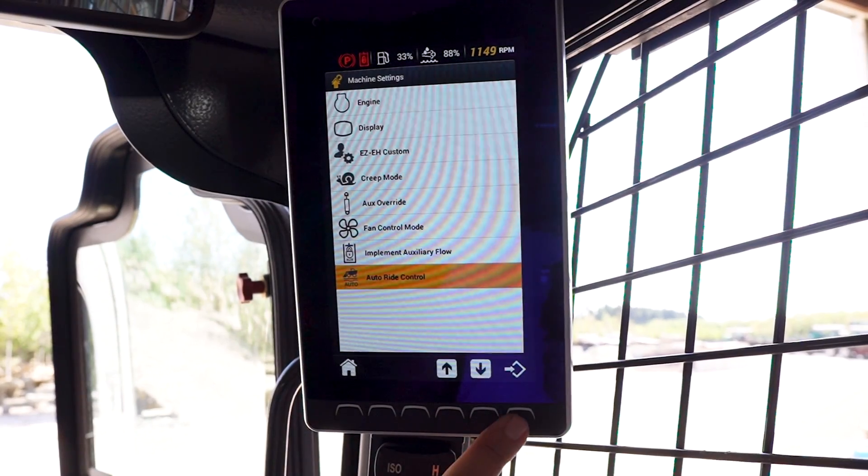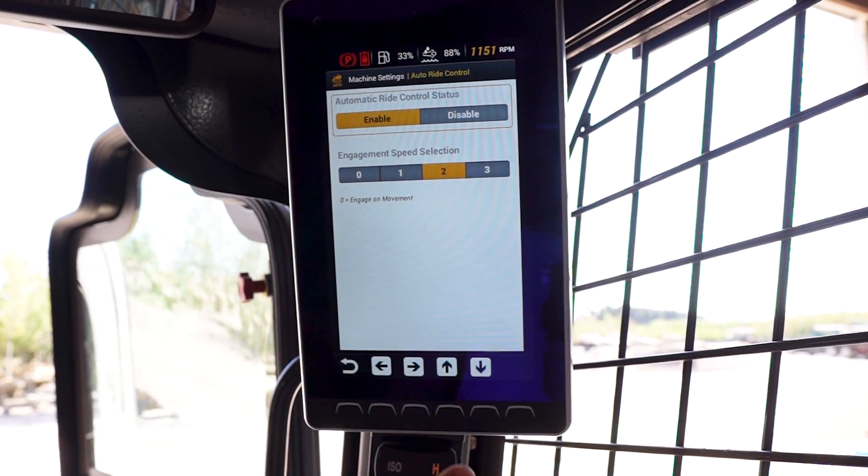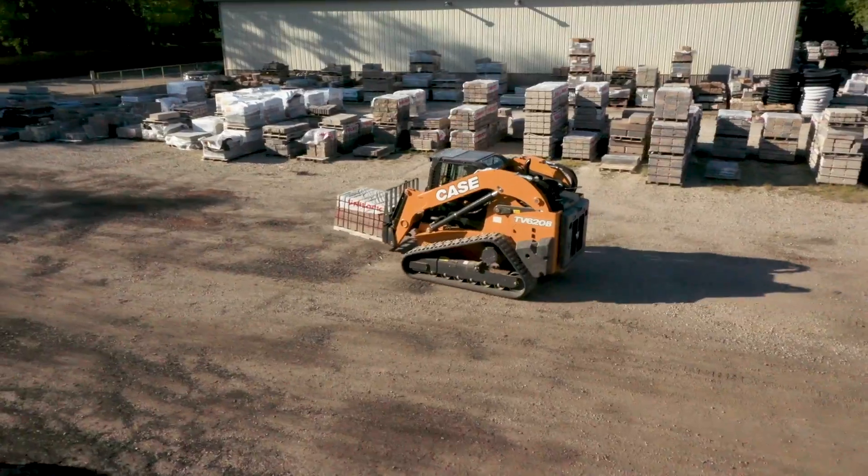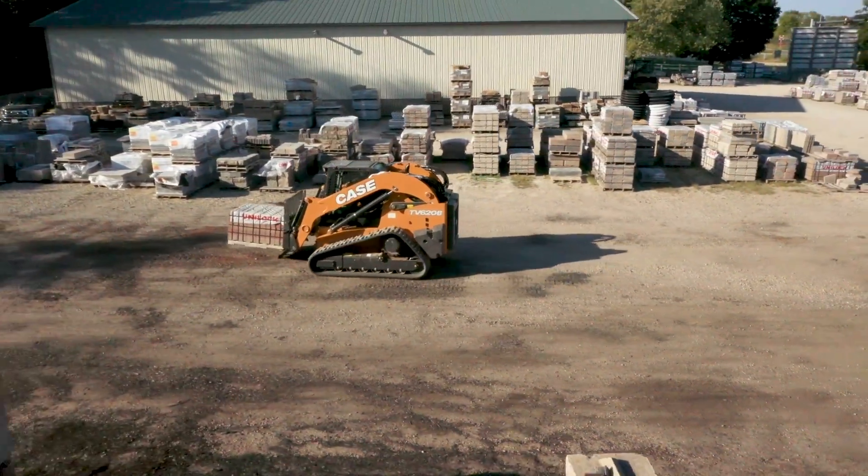Auto ride control allows the operator to set ride control to either always on or to kick in when the machine hits a pre-selected speed. This ensures that the operator can perform bucket and ground engaging work without having to remember to turn ride control off, and then it automatically kicks in when you go back to travel mode.